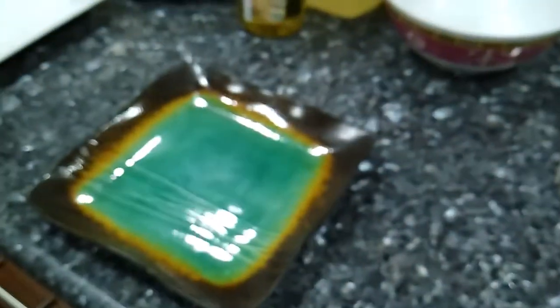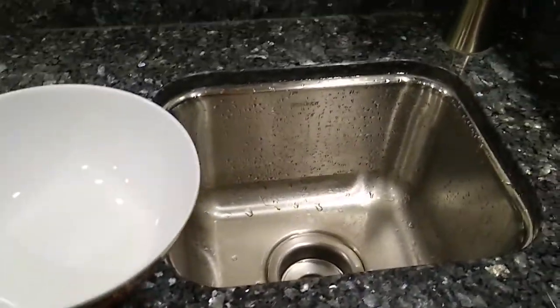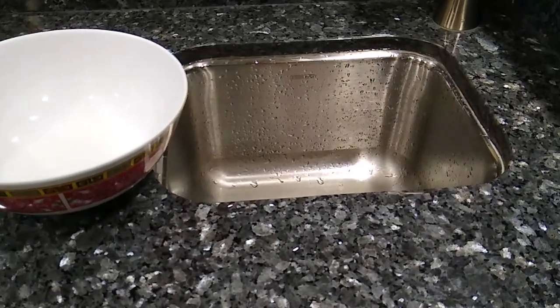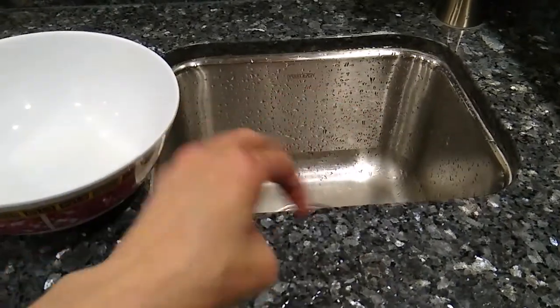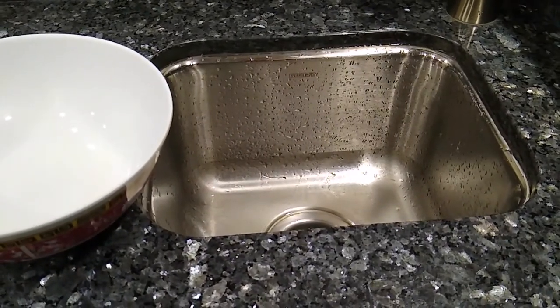That's what you will do for the next five days — take it out, water it, and all of that good stuff. Like I said, I'll give you results and pictures for each day. All right, we'll see you guys in seven days.